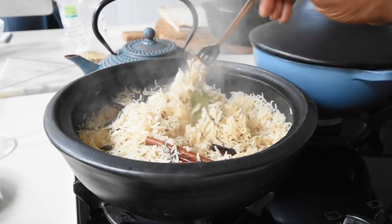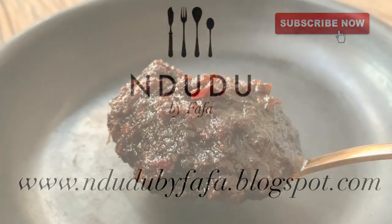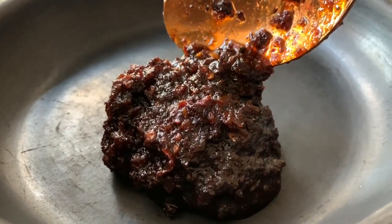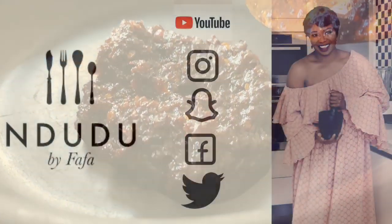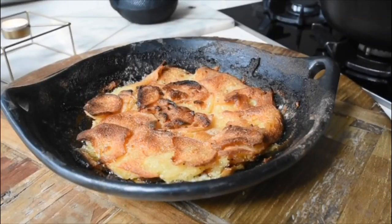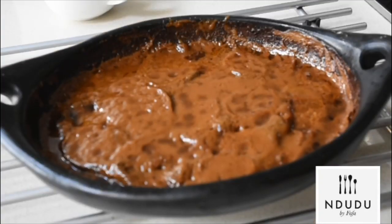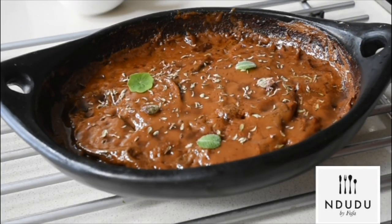I'll leave the list of ingredients and measurements on my blog, NduduByFafa.blogspot.com, so do check it out. I'll also leave a link to the shito recipe — the Guinean golden black chili sauce, which is to die for — in the description box. You can also follow me on Instagram, Snapchat, Facebook, and Twitter at Ndudu by Fafa for more updates. I'll be coming up with another recipe today — the pièce de résistance, the ultimate one. Please click the notification button if you haven't done so yet, so you don't miss a thing. Thank you guys very much for your love, your likes, and all your comments. I love you. I'll see you shortly!